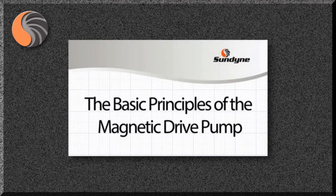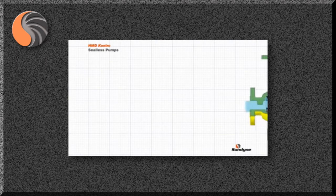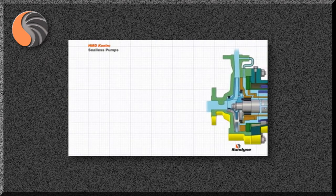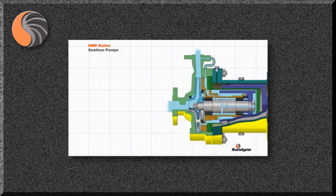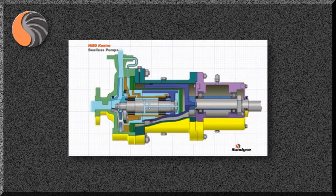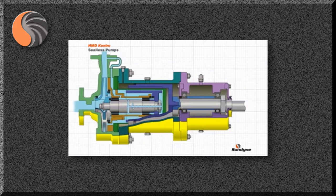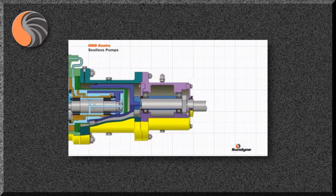The basic principles of the magnetic drive pump. Magnetic drive seal-less pumps, originally pioneered by HMD Contro, have long been used to pump many types of liquid, including those that require safe and secure handling without the added cost and complexity of mechanical seals and their associated support systems. This short video explains how this is achieved.